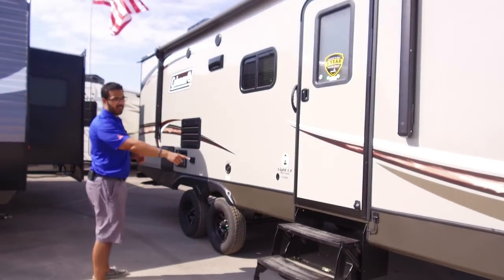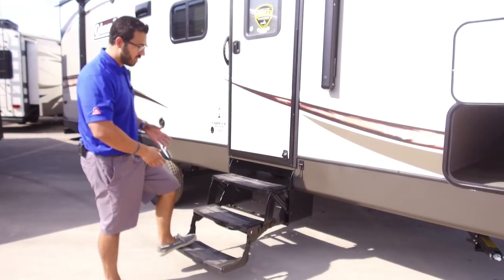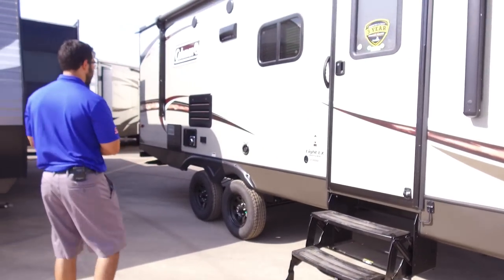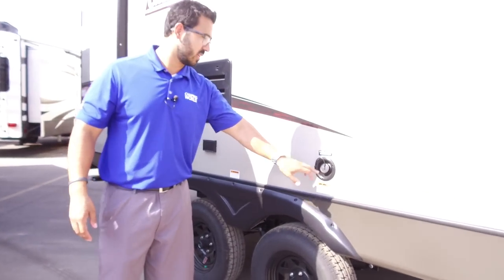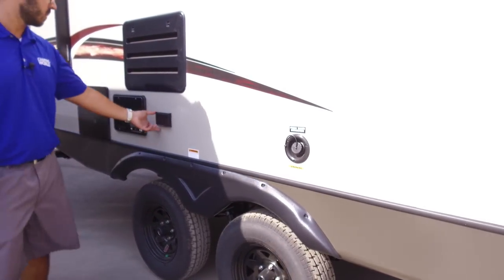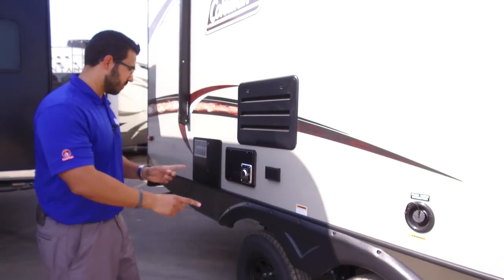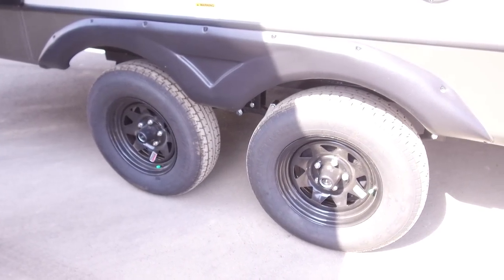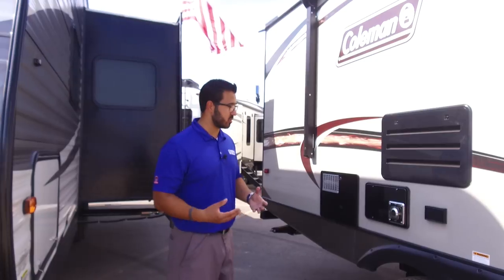Getting in is nice and simple — they have three steps, which you don't often see in this size travel trailer; most have two. The extra step makes it a lot easier to enter or exit. If you're camping without a water hookup, you fill up your fresh water tanks right there via the gravity fill. There's an electric outlet outside if you need to plug anything in. Down below, the easy-lube axles show they're thinking about maintenance too — much easier than constantly repacking the bearings.